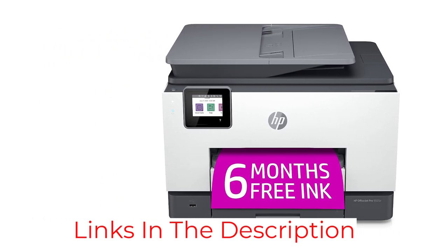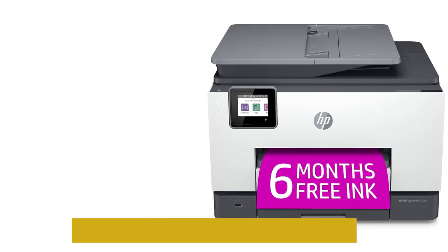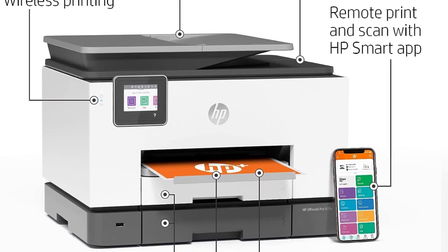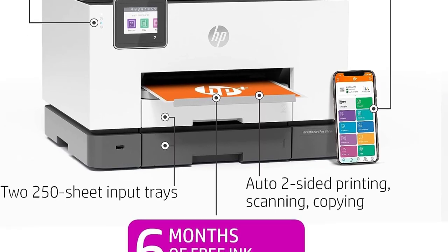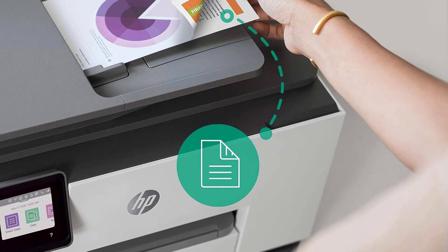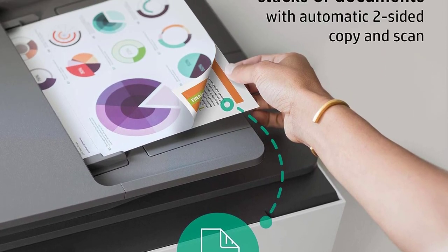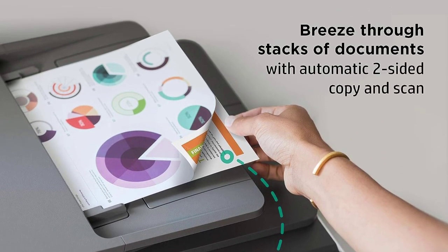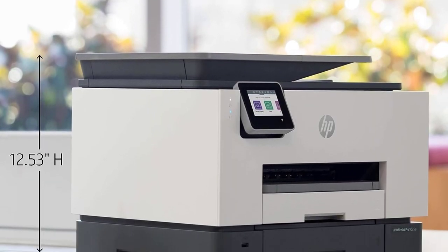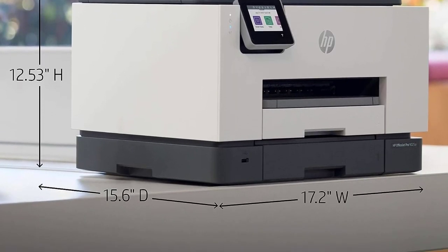If you're a teacher and need to print in bulk for your students, get the Epson EcoTank ET3850 instead — the best printer for teachers we've tested. Its ink tank yields significantly more prints, making it easier and cheaper to maintain. However, there are a couple of trade-offs, like its slower printing speeds and the lack of duplex scanning and external storage support. Its print quality is slightly worse than the HP's, but still great overall.